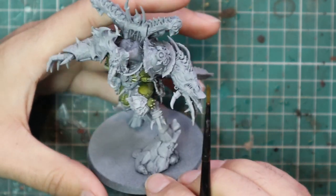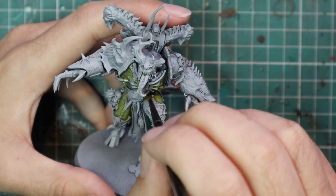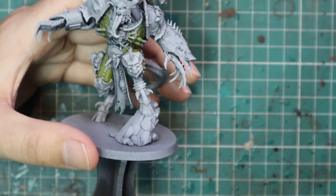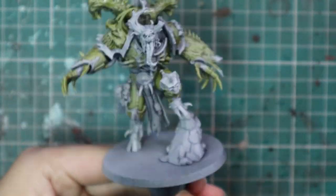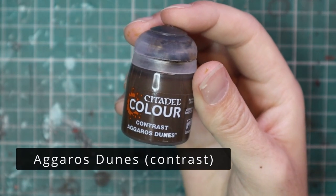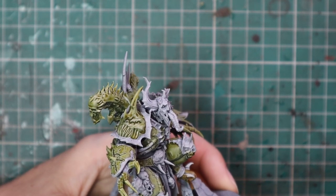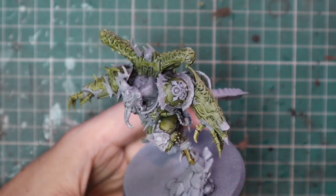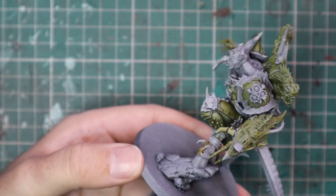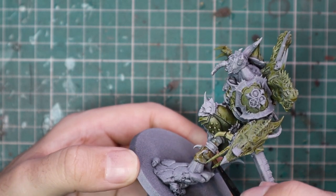I started painting my Death Guard with Plague Bearer Flesh and working it up through Death Guard Green, and I really like the result. A lot of you guys seemed to enjoy that video as well, so I'm going to follow through and make this Demon Prince match as closely as possible. After the Plague Bearer Flesh has been applied, we're going to put the first coat on the skin — Egros Dunes — applying this to all of the soft skin on the miniature. He's got a lot of horns, a big bulbous neck behind his head, and a big tail, so make sure you get the Egros Dunes into all of those areas.